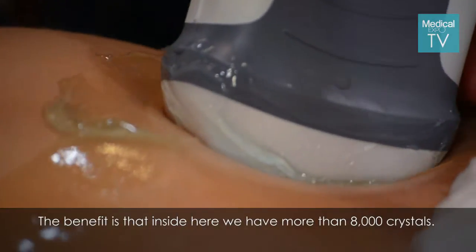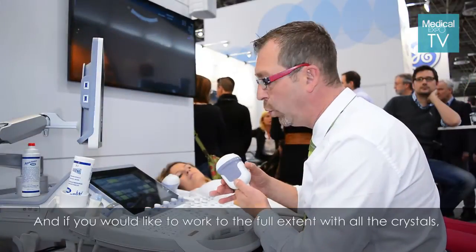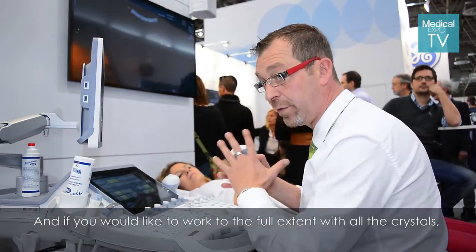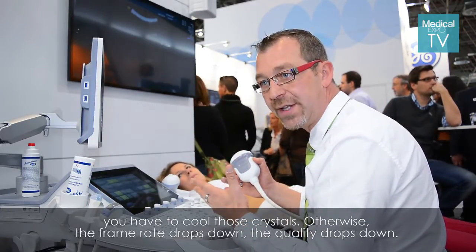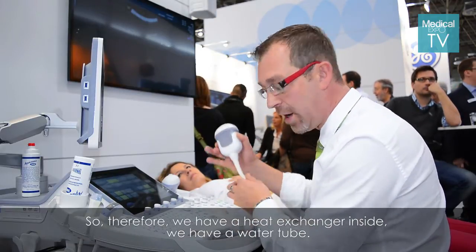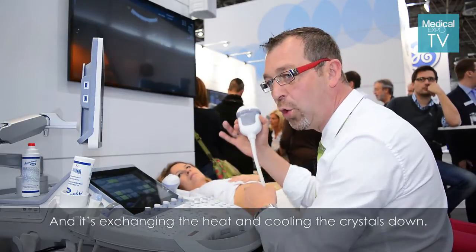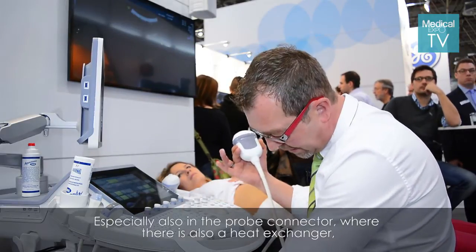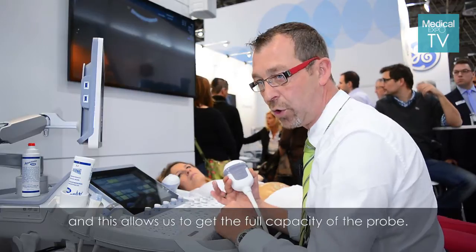Inside the probe we have more than 8,000 crystals. If you want to work to the full extent with all the crystals, you have to cool them — otherwise the frame rate drops down and the quality drops down. So we have a heat exchanger inside, with a water tube exchanging the heat and cooling the crystals down, especially also in the probe connector where there is also a heat exchanger. This allows us to get the full capacity of the probe.